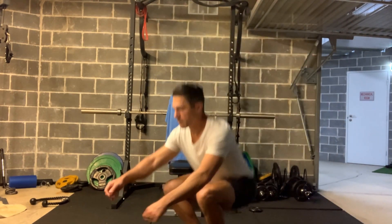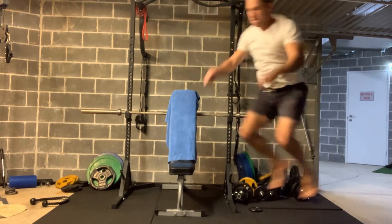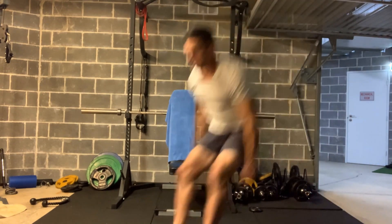Functional movements like these, which are squat jumps, really remind me that just because I'm getting older doesn't mean that I can't do things with my body that I could do when I was a teenager.